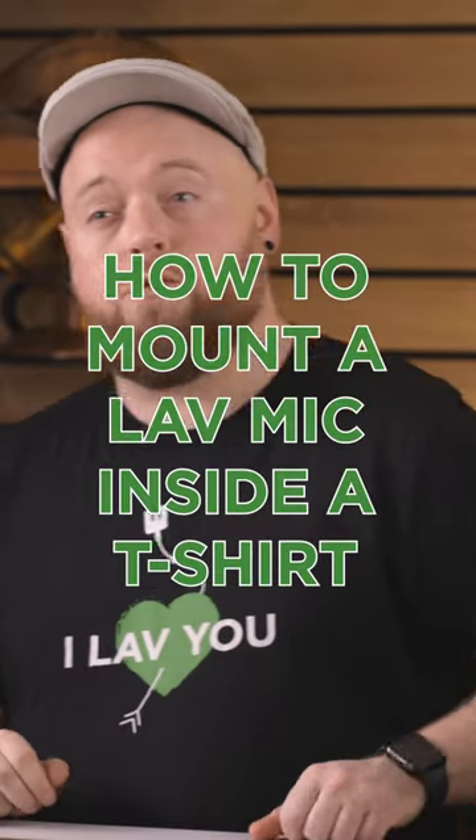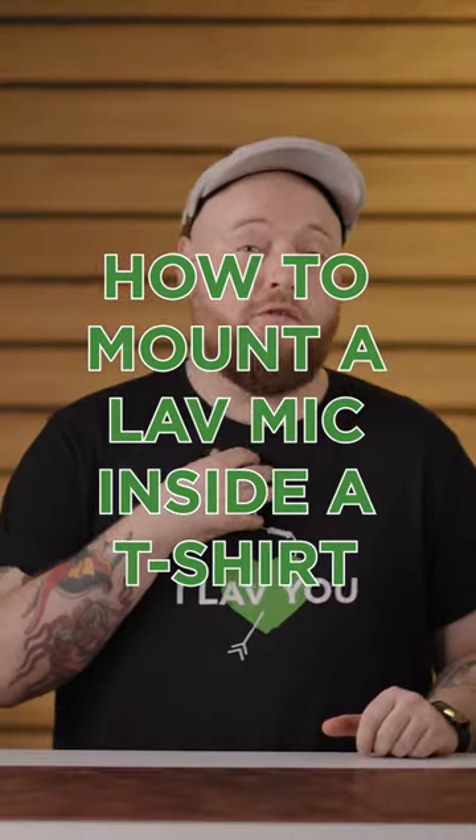For this next mount, I'm going to show you how to mount a lavalier mic in the collar of a t-shirt using our moleskin. For this, I'm going to need the help of our talent, Louise. Hello, Louise. Hi. So as Louise is wearing a white t-shirt, I'm going to be using the white moleskin piece here.